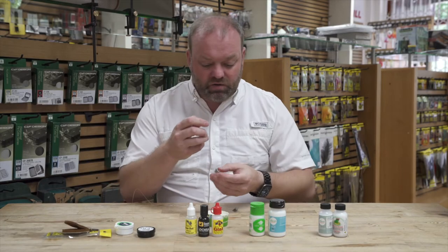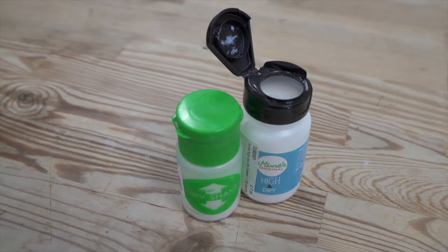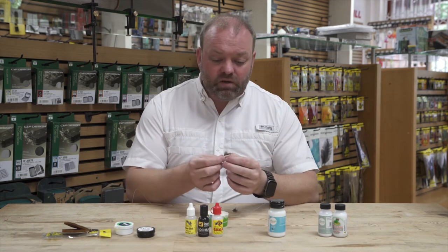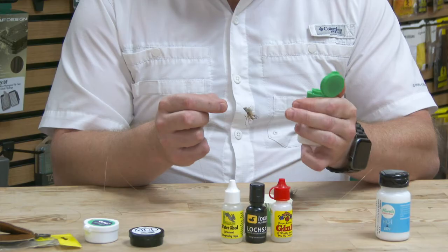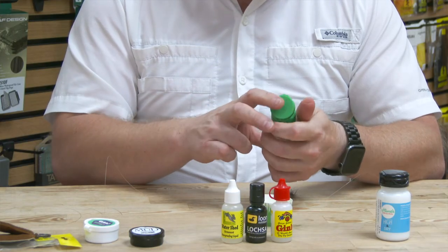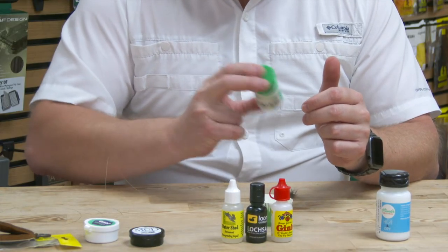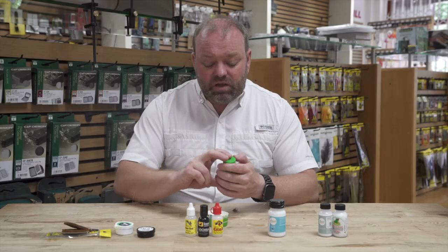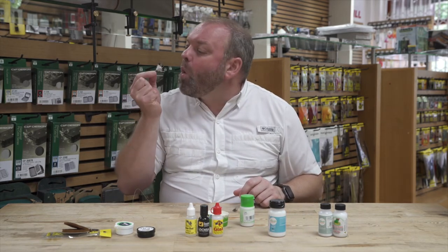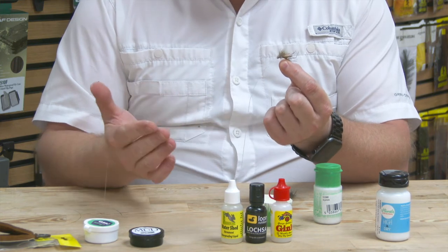Once I've done that, it's got the majority of the water off but the fly is still a bit damp. What I would use now is a desiccant powder, of which there are several on the market — this one for instance is Dry Shake, and the one next to it is a Hunt's Original. While the fly is still attached to the leader, I'll just open that up and pop it straight in, and ever so gently give it a shake. This desiccant powder will take off so much of that remaining moisture — it'll come out covered in white powder and all you need to do is blow off any excess. That fly is now absolutely bone dry and perfect to go fishing with straight away.